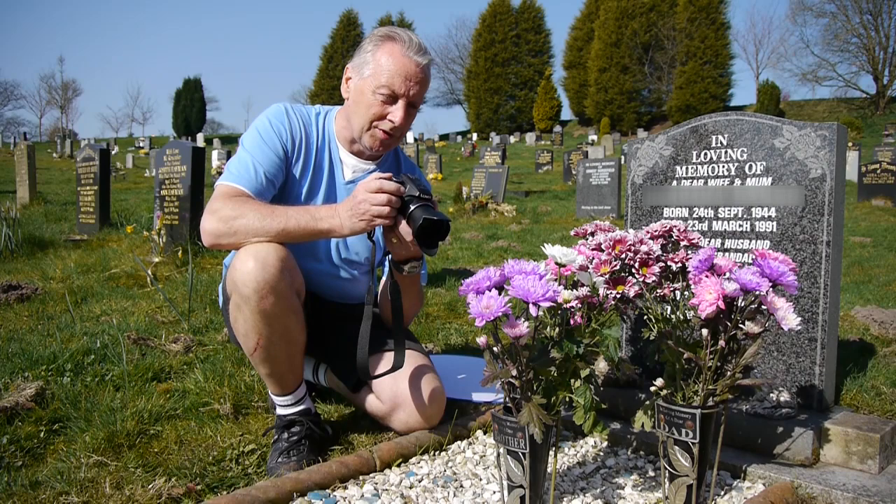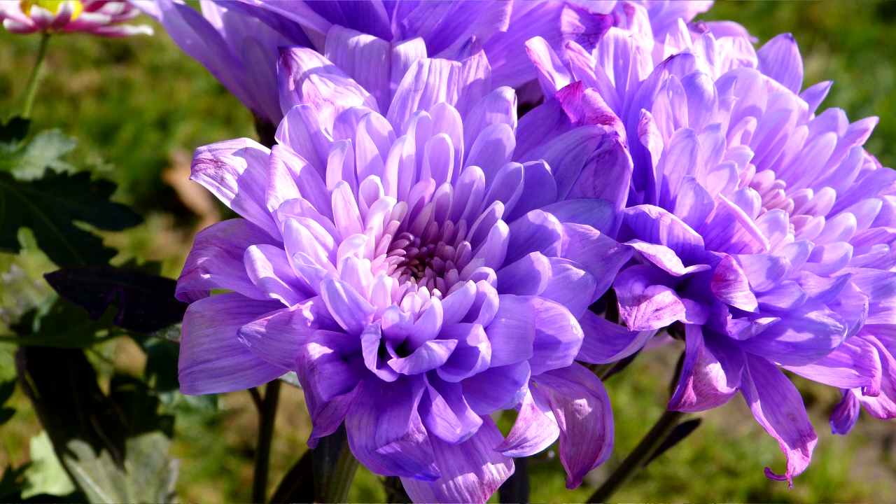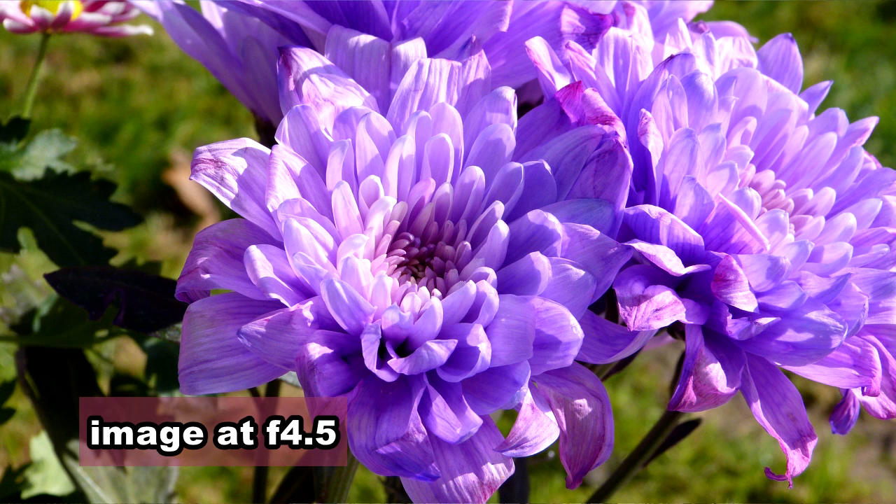The first picture I've taken at F4.5. I'm now just going to increase the depth of field by going up to F8. The second shot was taken at F8 with ISO 160.